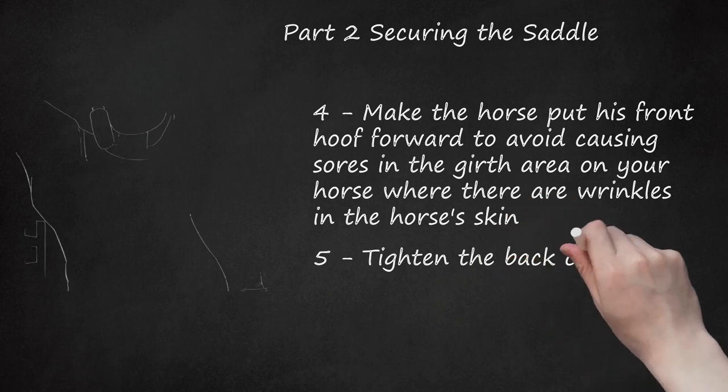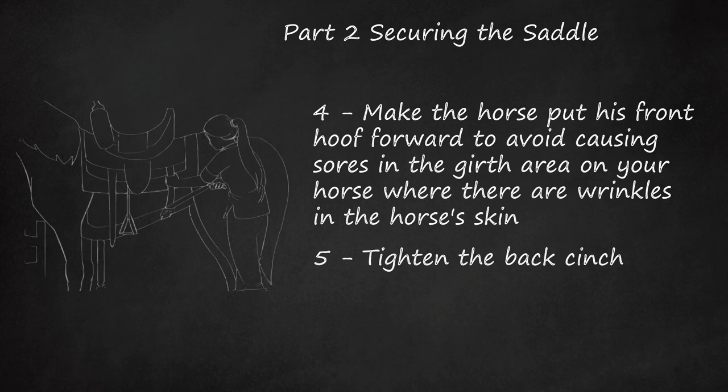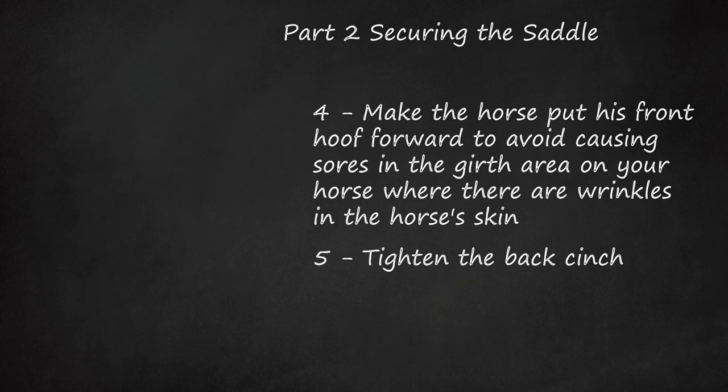Step 5: Tighten the Back Cinch. It's important to keep the back cinch tight, as this will keep the saddle from lifting up during riding. Some saddles do not have a back cinch. Despite what the picture depicts, please ensure that the girth is hooked on before you start with the other cinches.